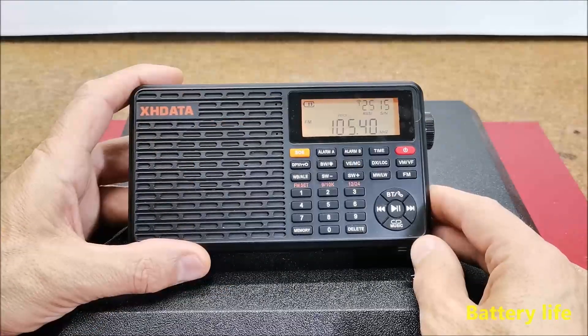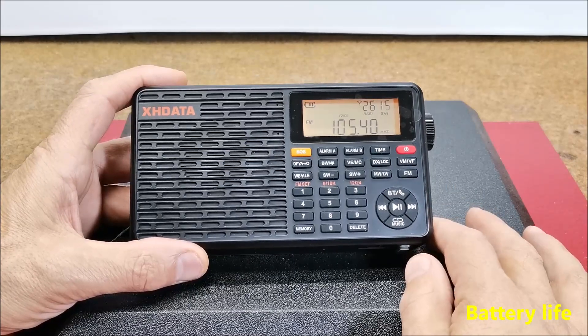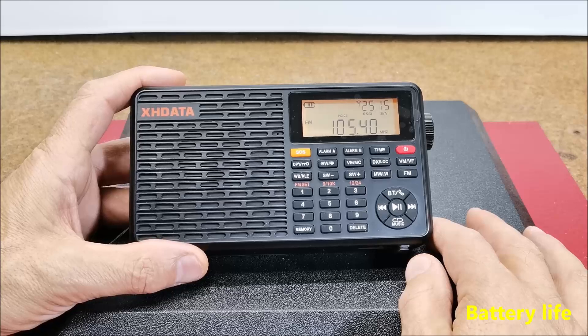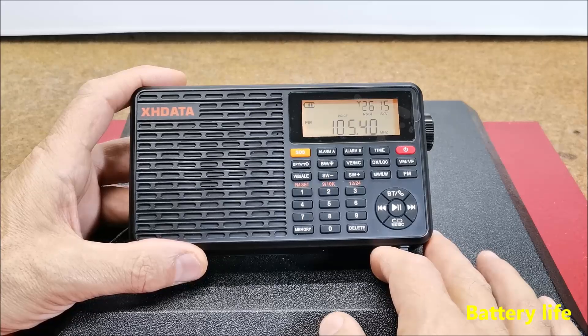As for the battery life, I can simply say that it is impressive. I've been running it using the speaker for several hours per day for nearly a week, and the battery still shows almost full charge.